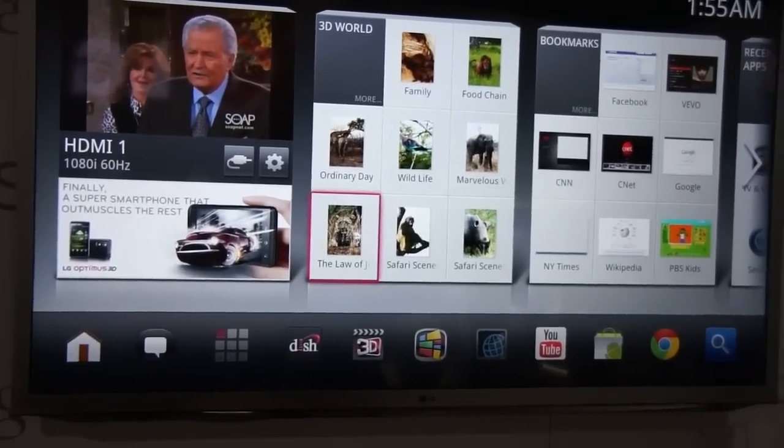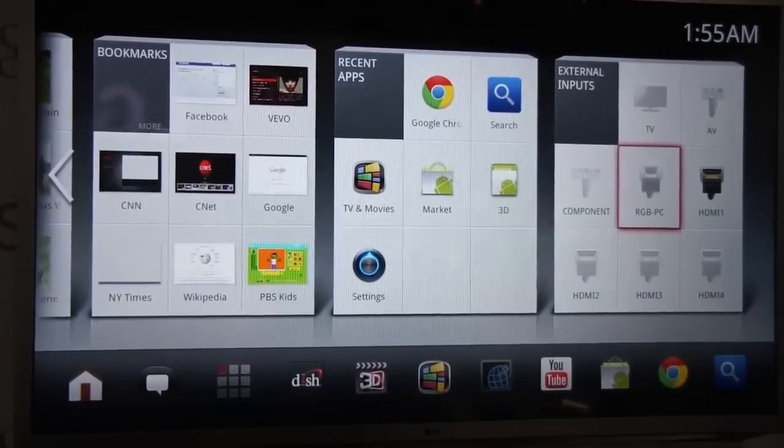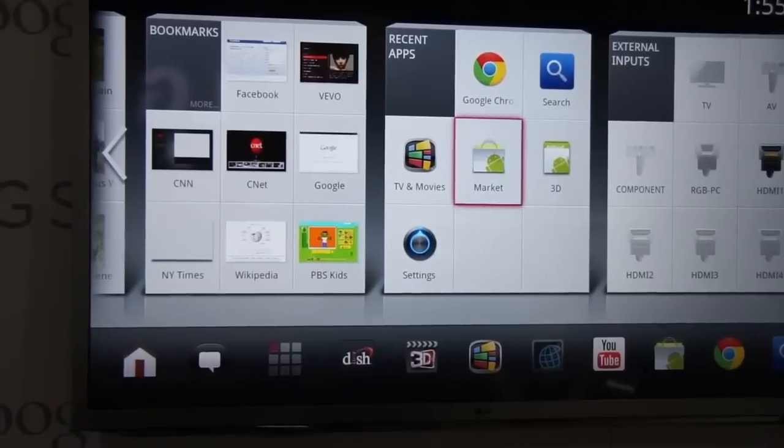I can move over with the D-pad, I can scroll over. You can see they've totally skinned Google TV, but the operating system actually controls the entire television. You can change inputs and stuff like that.